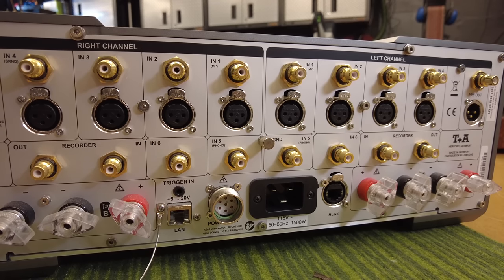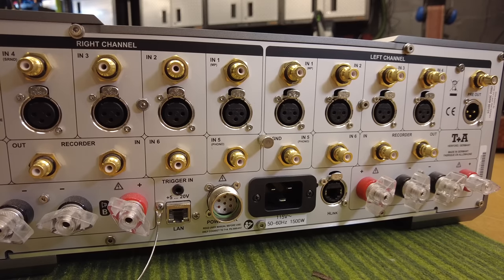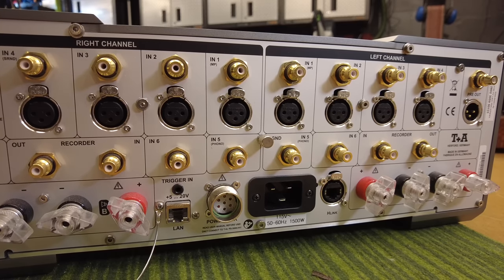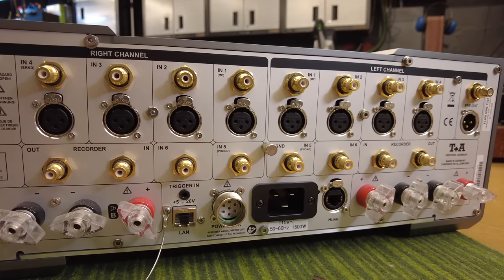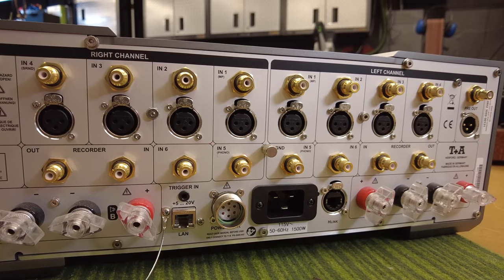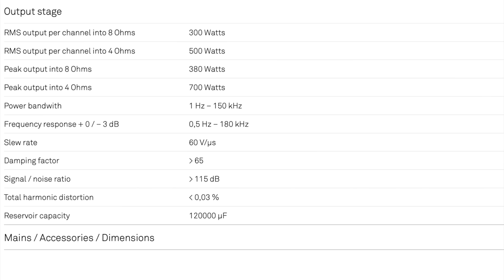T Plus A's upgrade path actually makes great sense: the internal power supply handles the delicate side, and the external power supply with its huge reservoir capacity handles the output stages. Total capacitance for the unit itself is 120,000 microfarads, which is impressive to begin with. Power ratings: at 8 ohms it's capable of 300 watts with peaks up to 380, and at 4 ohms it's 500 watts with peaks up to 700.